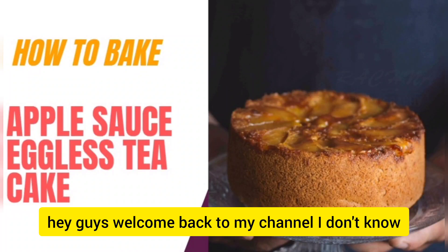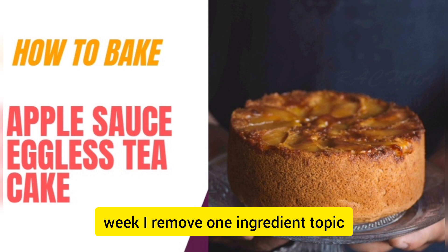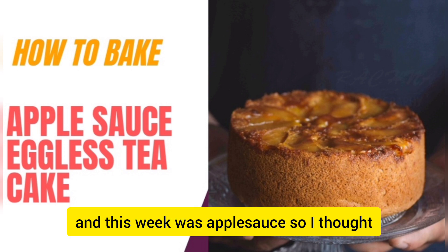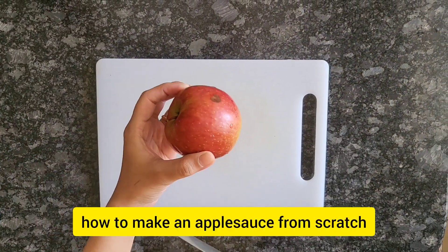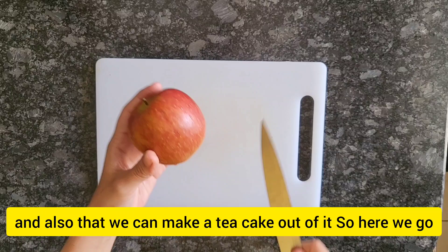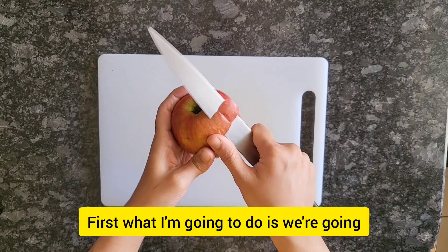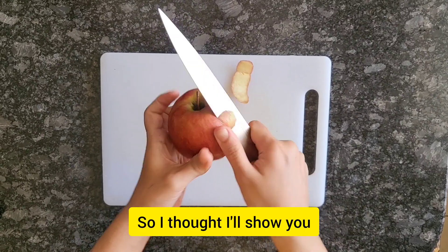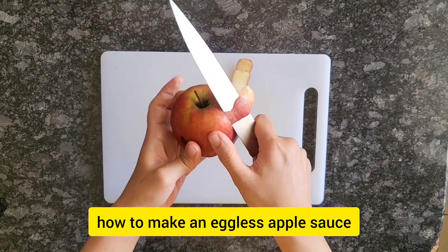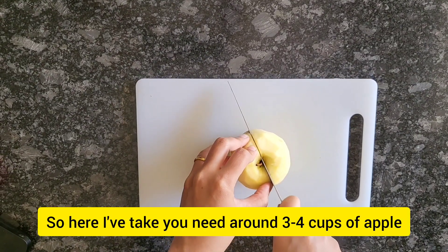Hey guys, welcome back to my channel. I don't know if you follow me on Instagram, but every week I remove one ingredient topic, and this week was applesauce. So I thought, why not show you guys how to make an applesauce from scratch, and also how we can make a tea cake out of it. I'll show you how to make an eggless applesauce tea cake — it's very simple to make.